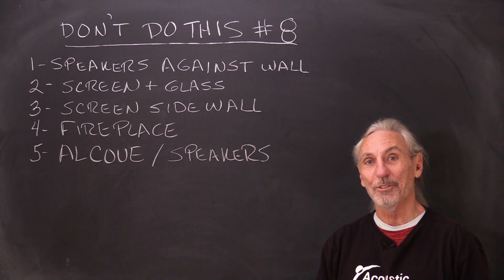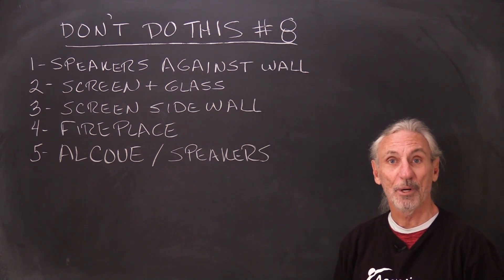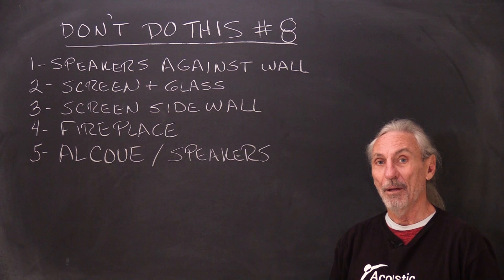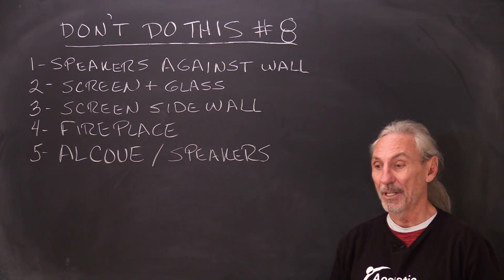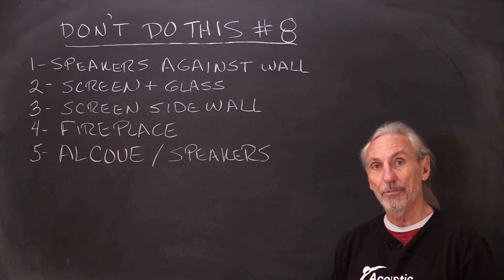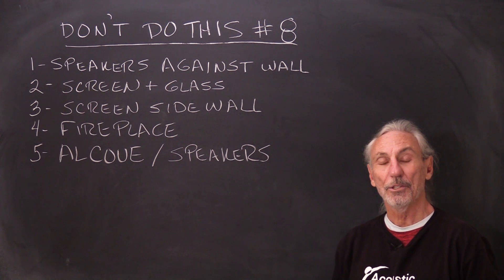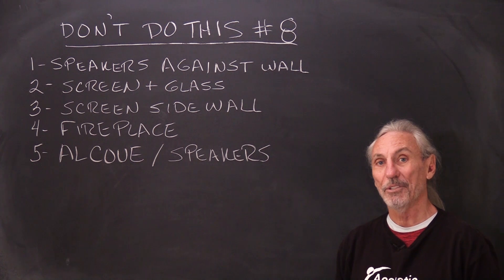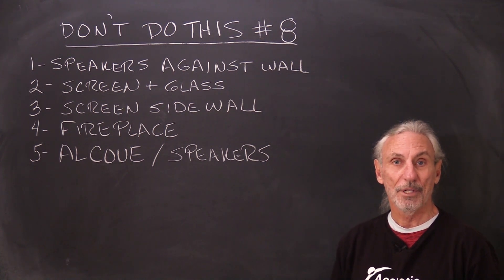Hi everyone, Dennis Foley from Acoustic Fields. Today we're going to continue our series of 'Don't Do This' — I think this is number eight in the series. This series is all about the photographs that you send in showing your room setup on our room form. I pull photos from those room forms and tell you during our phone conversation what not to do, and I think it's good information for others going through the same thing.